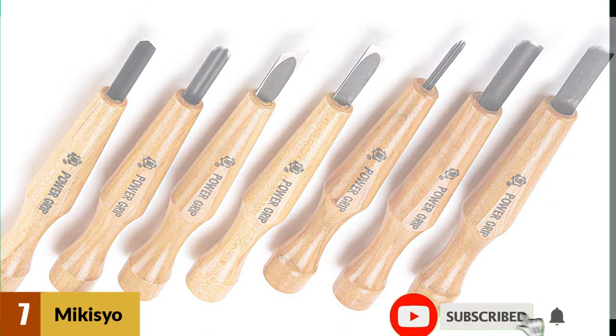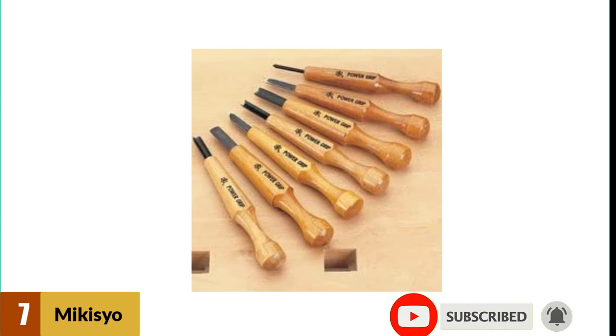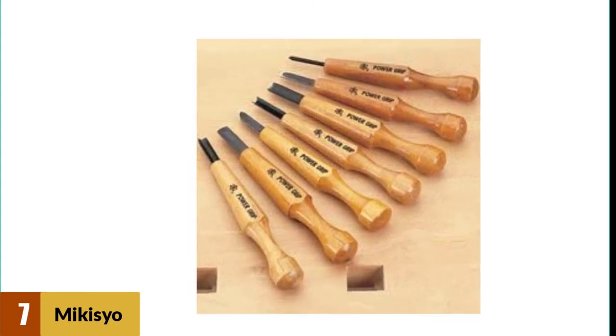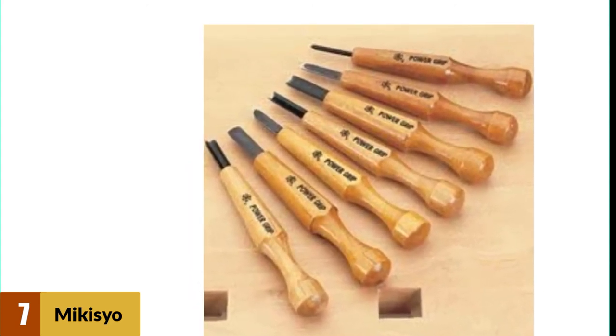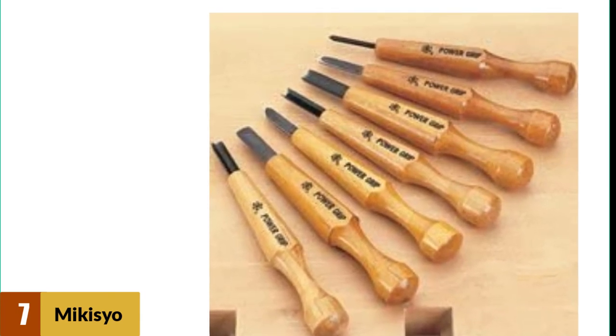Although Makisu is the best mid-range wood carving tool set, they are not ideal for heavy-duty use such as carving hardwoods. However, for simple projects involving softwoods, this set exceeds expectations.